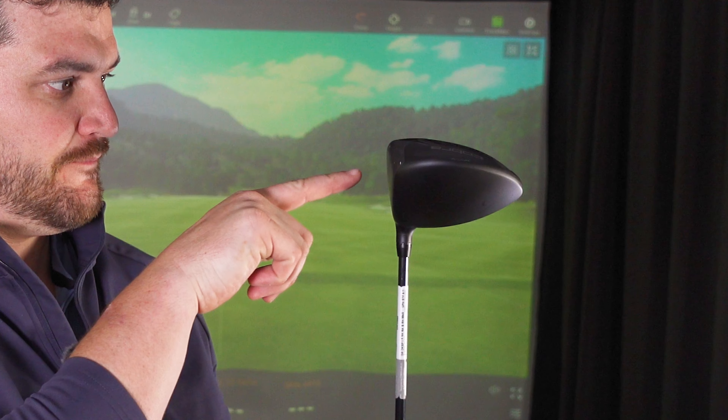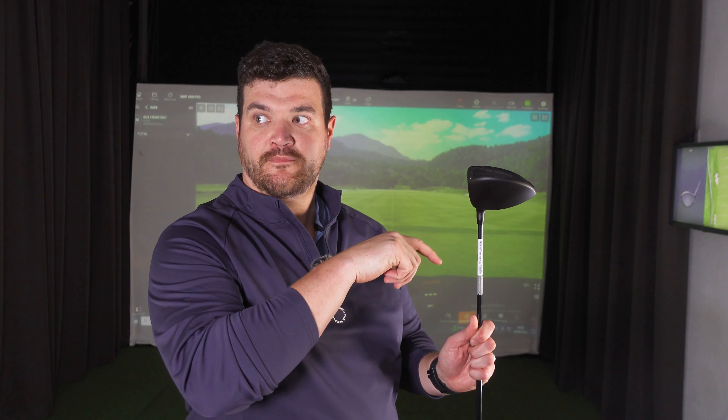G'day guys, Big Al here — are you ready to witness history in the making? Watch this. That was it. Do you want to know why? That's the first time this year that I've touched this particular brand's driver, and it's September.